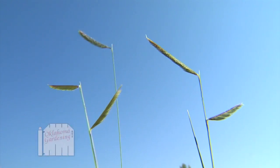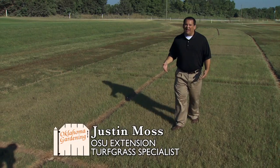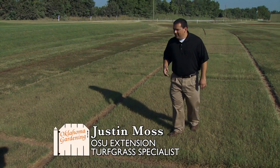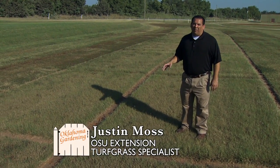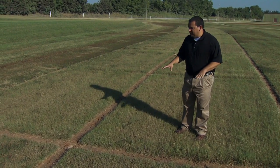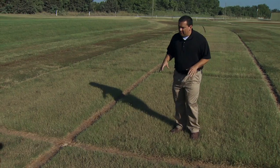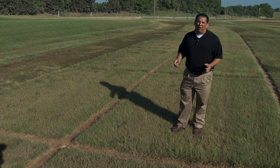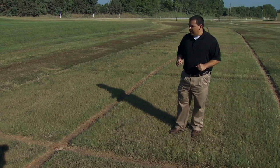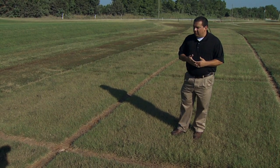Today I'm going to tell you a little bit about buffalo grass. The neat thing about buffalo grass for Oklahoma is it's actually native to our state. Buffalo grass can come as a seed, sod, or plugs. What I'm standing on right now is a seeded type of buffalo grass, so you can go to a local farm store or ag supply store, ask for some buffalo grass seed, and plant it in your yard.